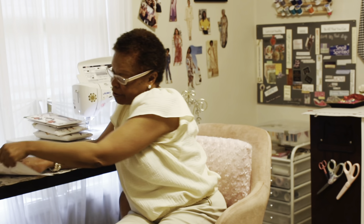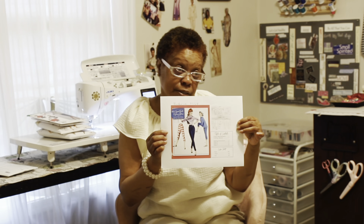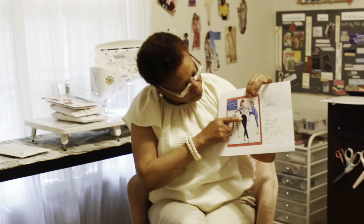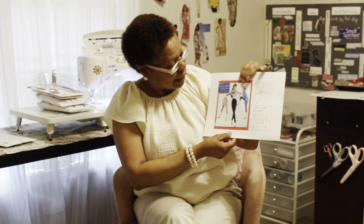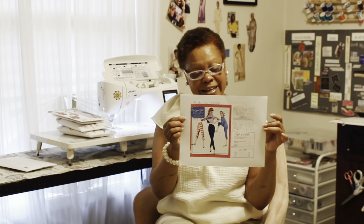The final pattern that I made is Butterick 7557. It's printed this way because it's a PDF pattern. This is a pair of tapered pants — I love this pant. This may be from the 1950s. They called them cigarette pants back in that day, and I will be wearing these pants today.